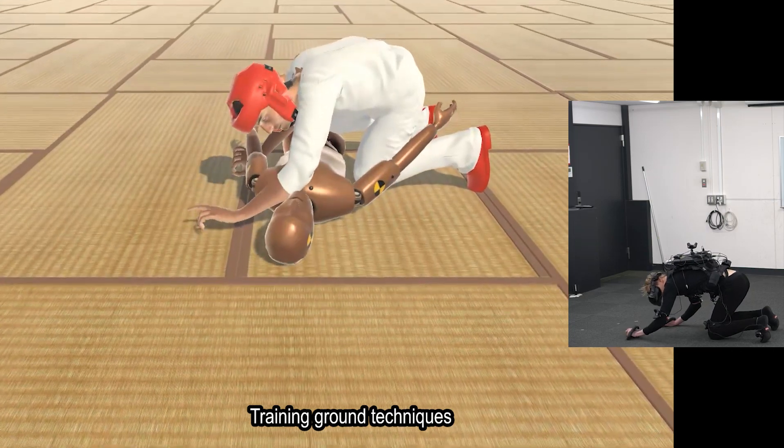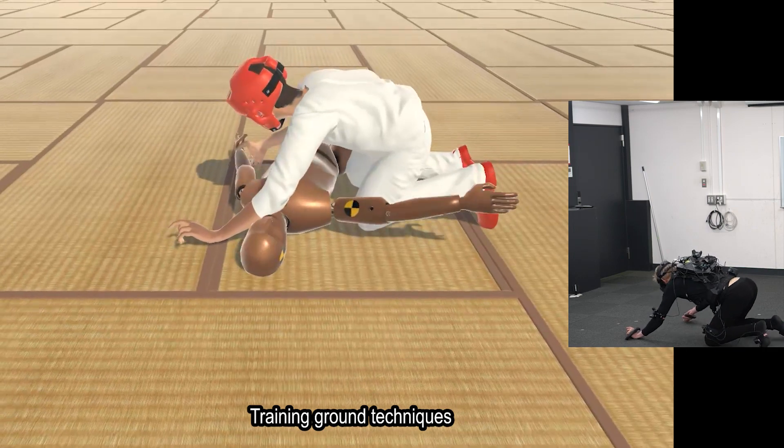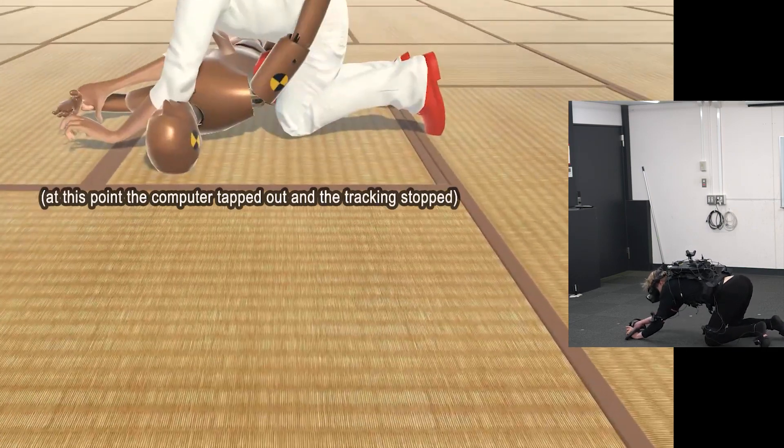For example, the physical simulation makes it possible to practice joint locks and various other submission holds with the virtual opponent.